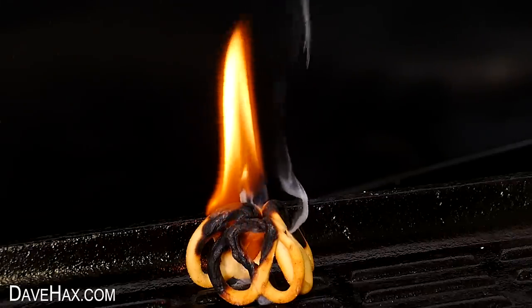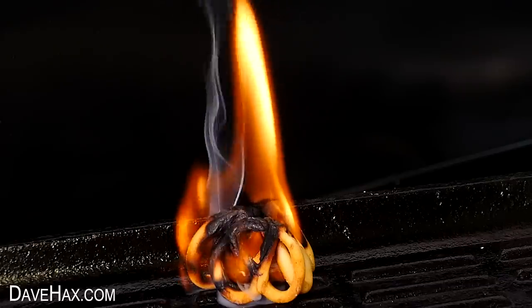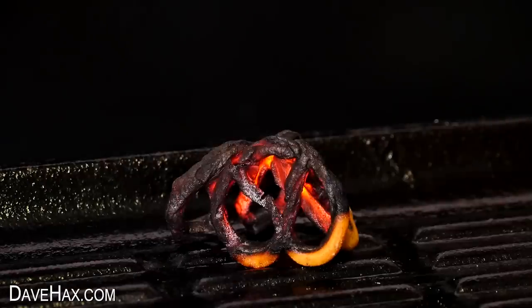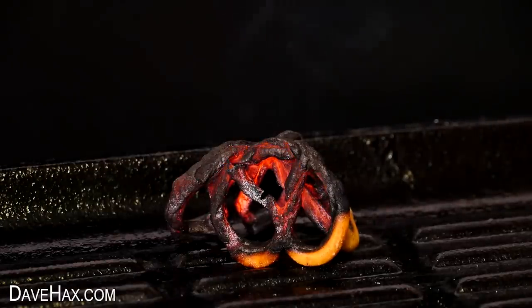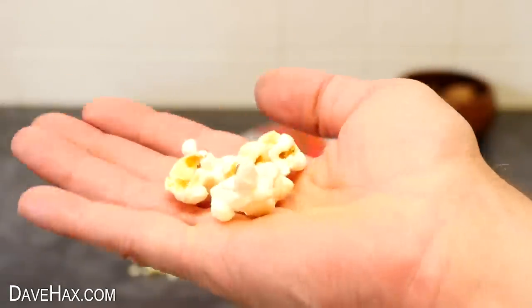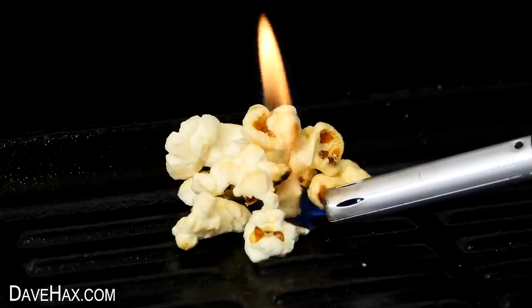They burned really well and would certainly make a great fire starter. When the flames went out, we were left with these glowing pretzel-shaped embers — pretty hot!